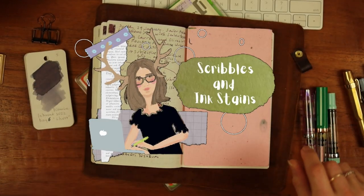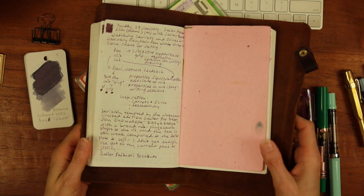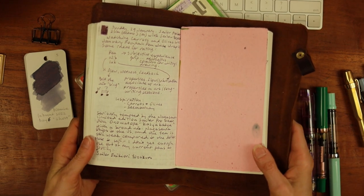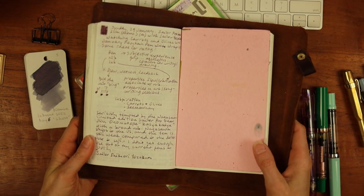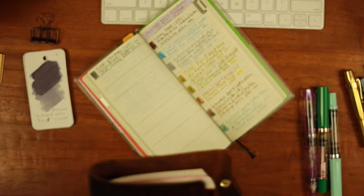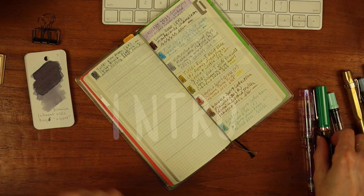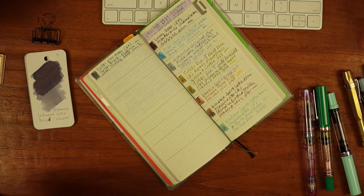Hi there, welcome back to Scribbles and Ink Stains. My name is Mary and today is my review of all nine fountain pens that I inked in January, and a reflection on what worked, what didn't. I feel like I had the whole range of experiences. Let's look at the system that I'd like to use for grading.